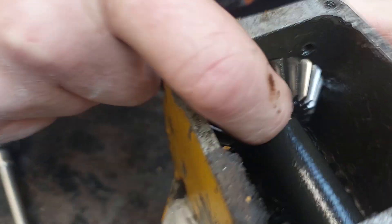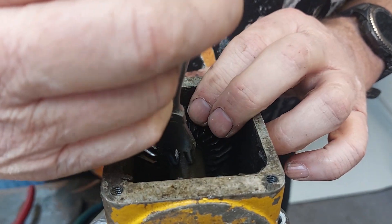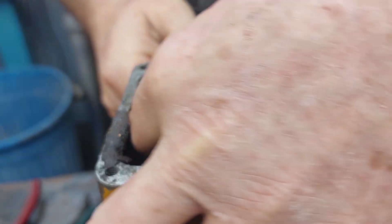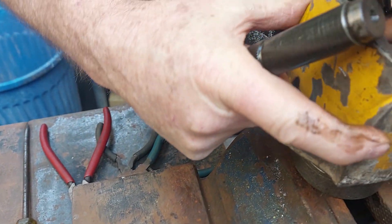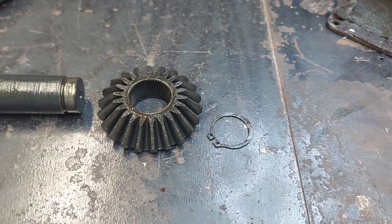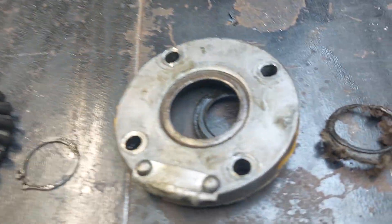If you look inside there you can see a circlip, so we're going to take that circlip off to get the gear out. I'll get some trusty circlip pliers - I've got some that go the right way. These can be a little bit tricky. Okay, so now we've got the shaft, the gear and the circlip out. I always quite like to lay things out so I know which way they went and when I put it back together again I know how it all works. That seal has pretty much disintegrated, so we're definitely going to need a new seal.